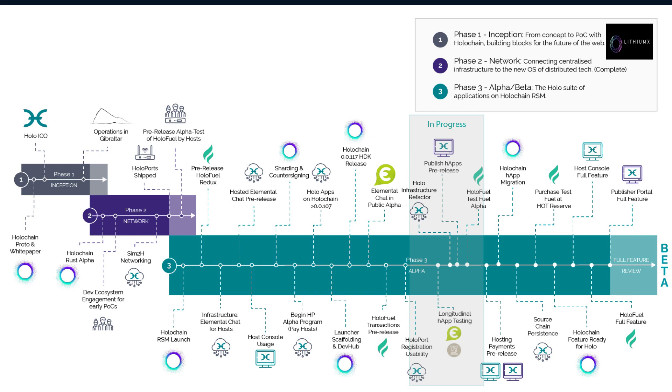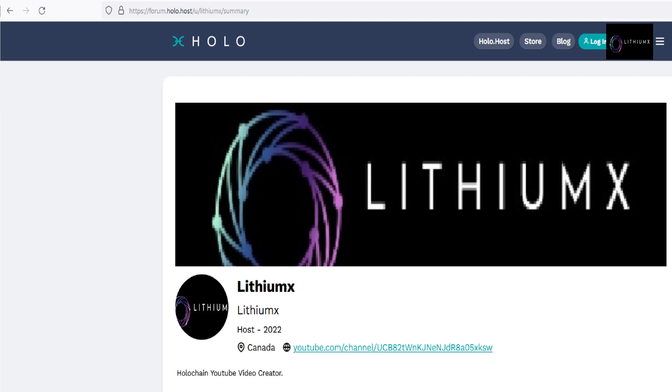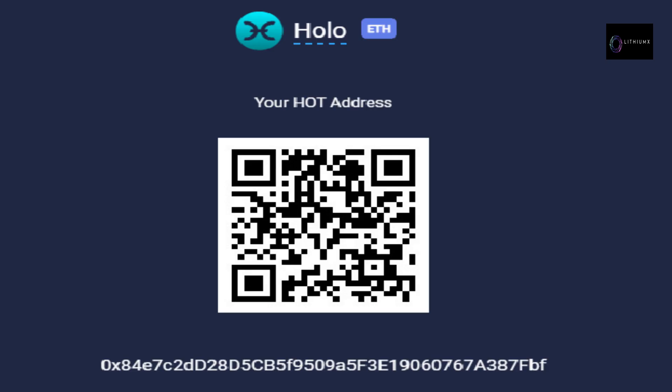If there are no hApps showing on your dashboard in host console, this will come with the publisher portal milestone. Please subscribe to my channel, like, and comment — my videos take time and money to create and my goal is to reach 1,000 subscribers. I am currently only on Twitter and the Holo forum. I will have my donation wallet up if you wish to donate and will never contact users about donations — beware of scammers. Until next time, Lithium X.